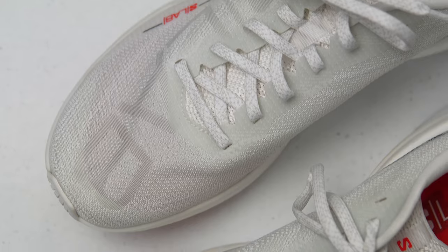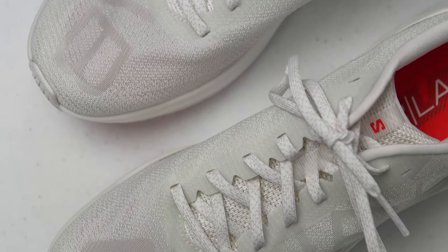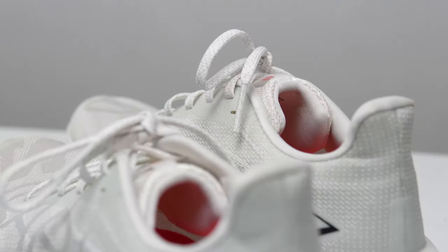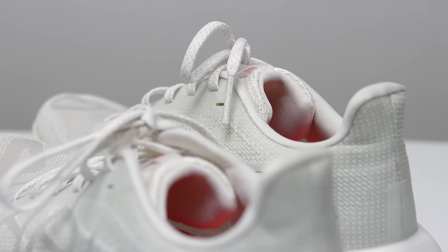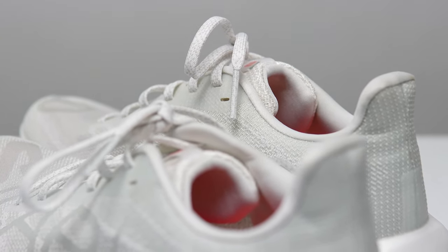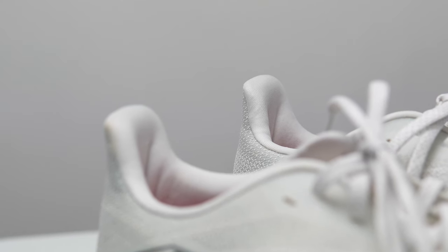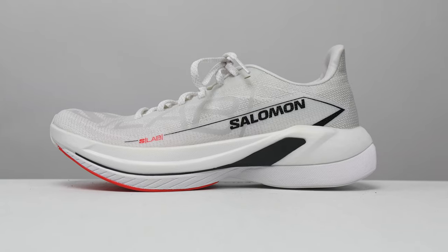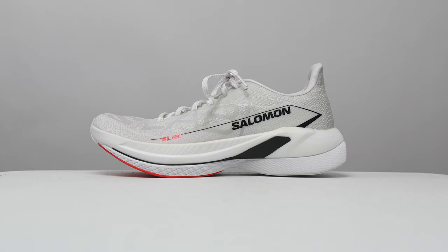Moving to the upper, we have a very daily trainer style upper — it's a little bit more comfortable and forgiving than a race upper might otherwise be. There is a light amount of padding in this tongue; it's not gusseted, so it does flop around a little bit. There is a moderate amount of padding through the heel cup and into the Achilles flare, and very little structure otherwise in what is a floppy heel cup, which is something I like to see for race product. Altogether, this shoe comes in at a weight of 8.3 ounces or 232 grams.